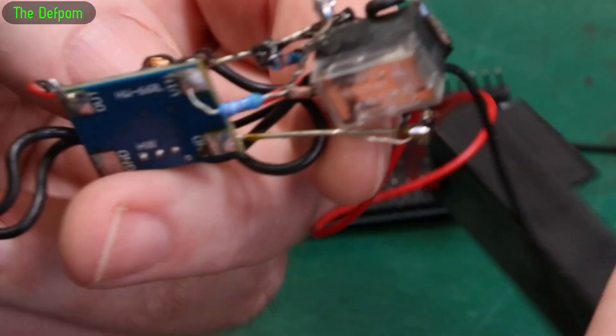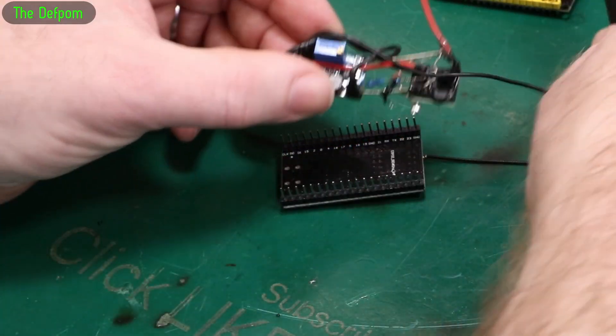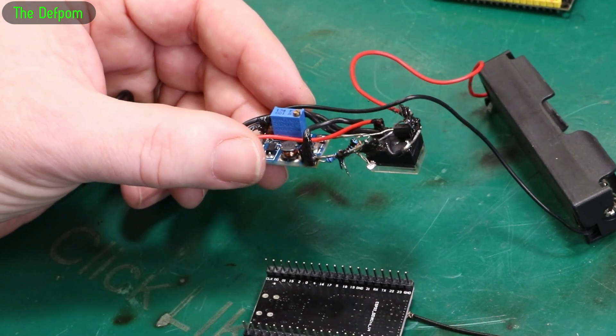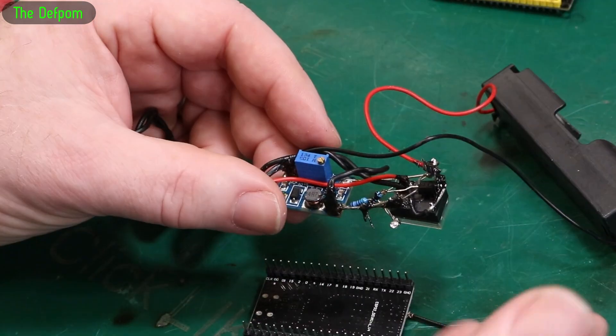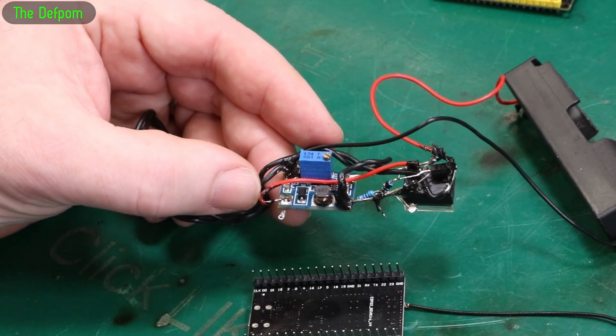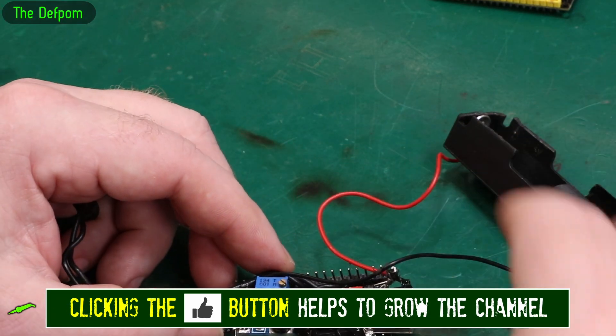You could definitely do this a lot tidier, maybe even get a circuit board made, but it's really not worth the effort for a one-off. I'm only going to make one, so getting a board made just isn't justified.